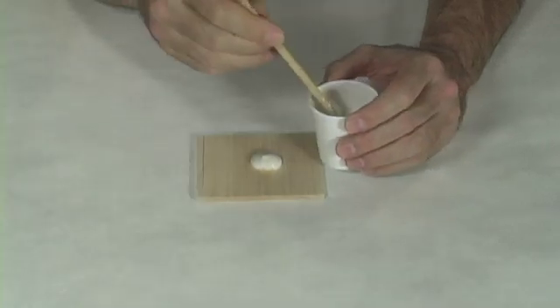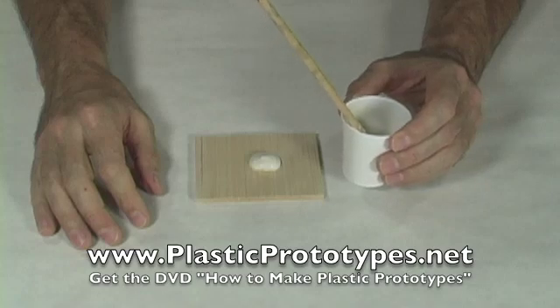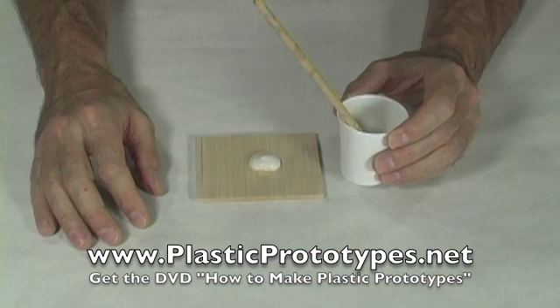Bondo is another material you can use to fill in with, but Bondo is harder than plaster of Paris, so when you go to sand it later, it's hard not to end up sanding away more plaster of Paris than you meant to.